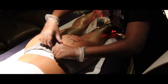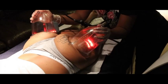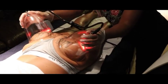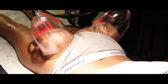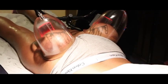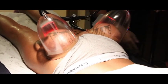I'm placing the vacuum cups in the desired area, right in the middle of the glutes. Those red lights you see is the heat — I'm turning them on. What you will see is her muscles contract and release. This session is like doing 2,000 squats.